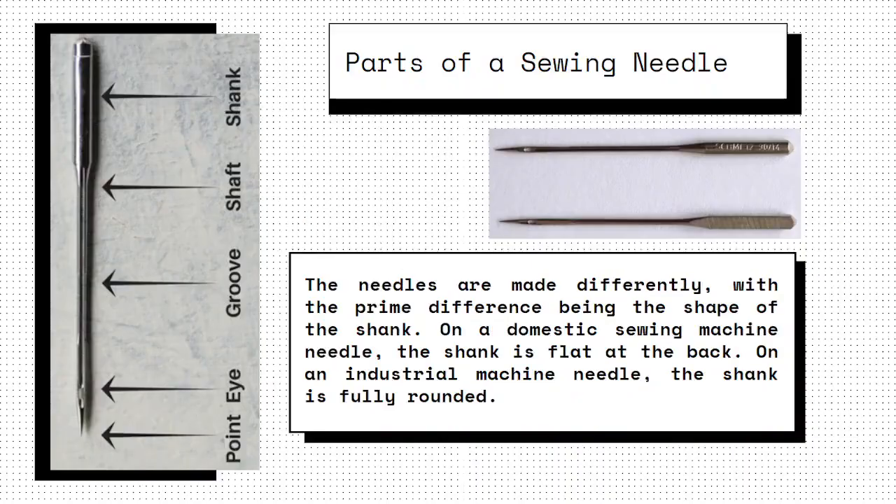Before you buy a sewing needle, you have to understand the parts of the needle. The topmost part of the needle, which is held in place in the needle bar of the machine, is called the shank.